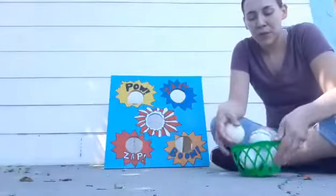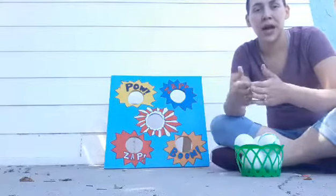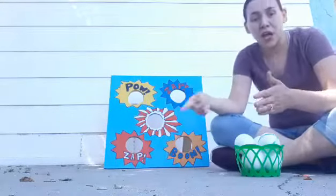Part of this activity is developing language and math. You could help them start counting: one, two, three, go!